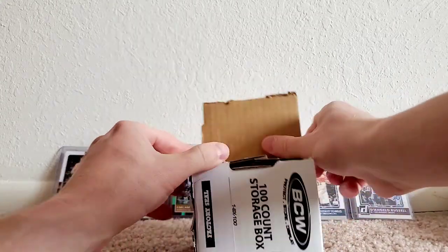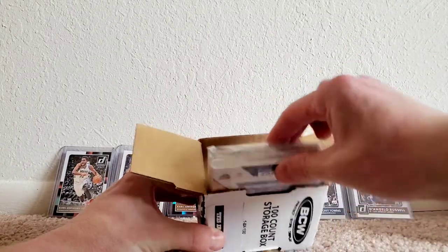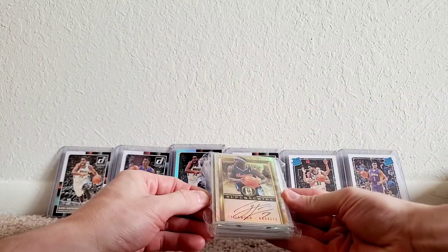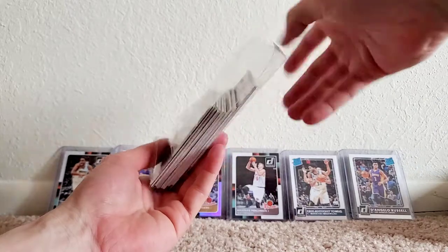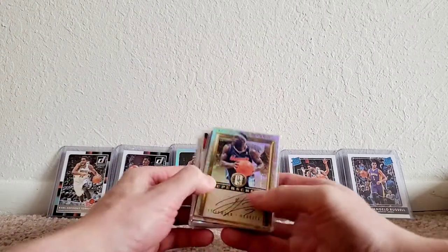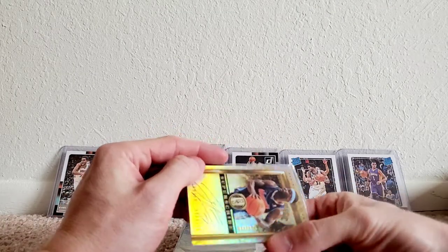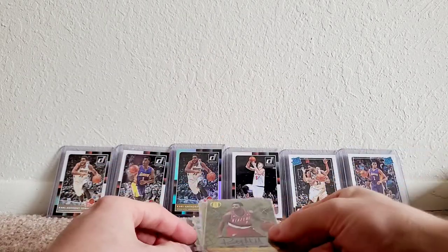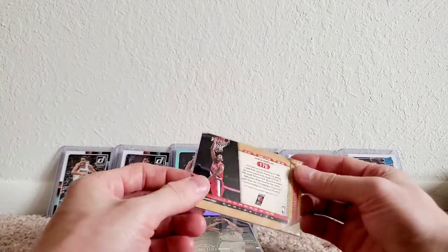Alright, opening the storage box here. Good packaging — cards are really well protected, which is pretty cool. First card I see is Ty Lawson, numbered 93 of 149. Not bad. Next up, Patty Mills — signed. I thought these were going to be jersey cards but they're all autos, which is cool too.